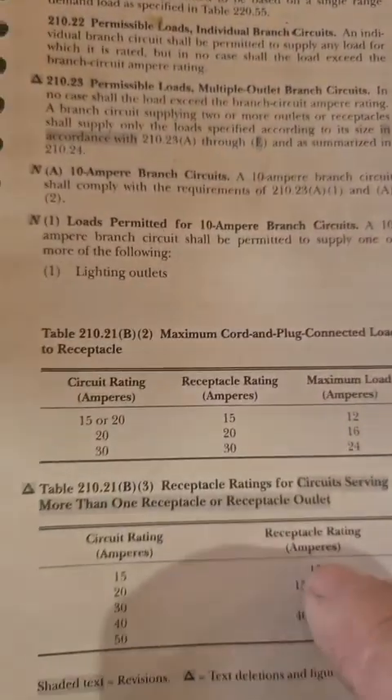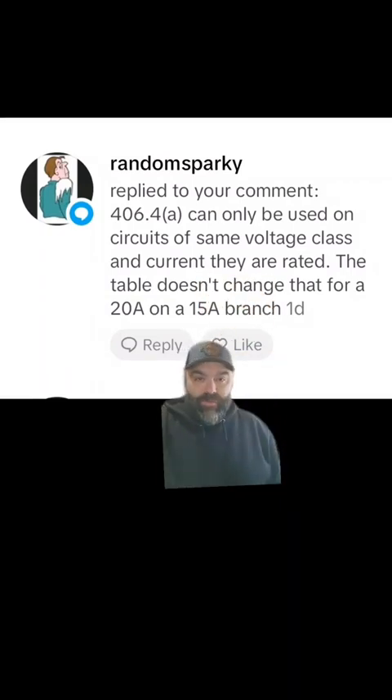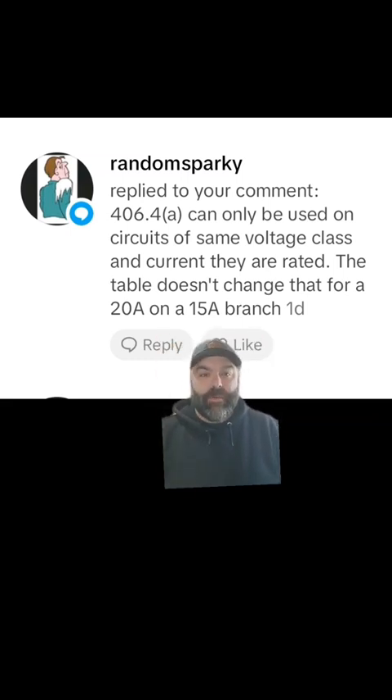Because I made a video saying 20-amp receptacles on a 15-amp circuit were a code violation, and then it looked like in the 2023 code they were no longer a code violation, I posted a video admitting I was wrong. But then I started getting comments from a random sparky about NEC 406.4 being a conflict. I'll show you what 406.4 says in a second — he was right in everything he said.